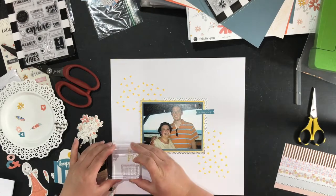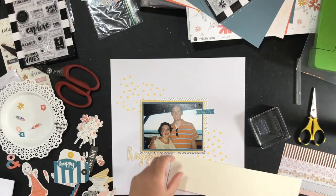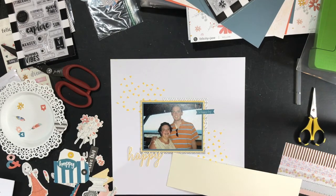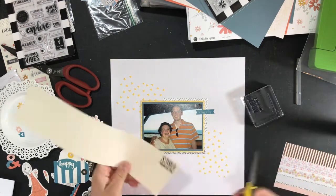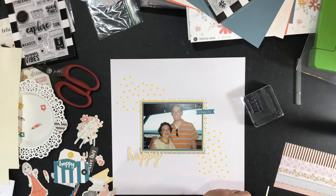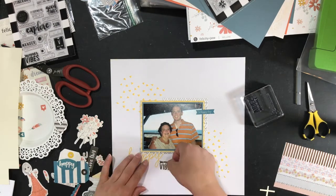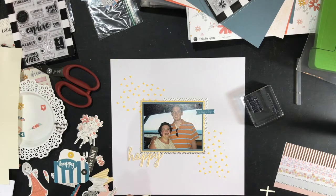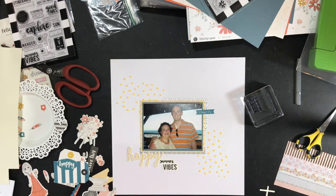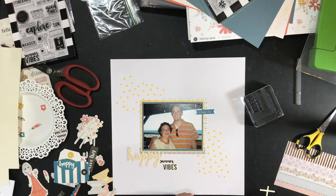I do end up doing what is for me a lot of stamping for this page. I tried to make the title 'Happy Summer Vibes' work but I didn't like it together, so I tried cutting it apart — but I couldn't get it tucked in where I liked it with the P and Y, so that ends up coming off the page as well.